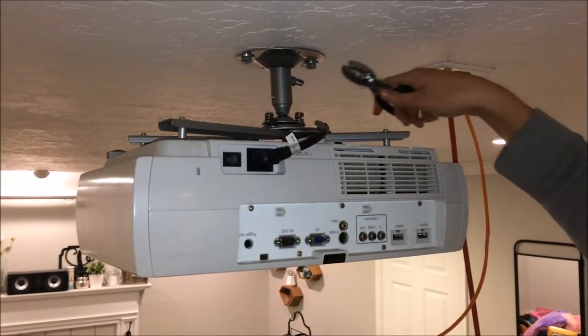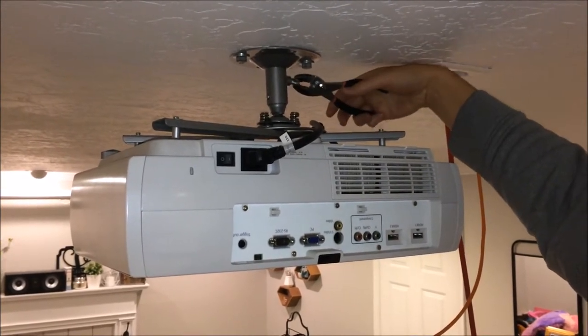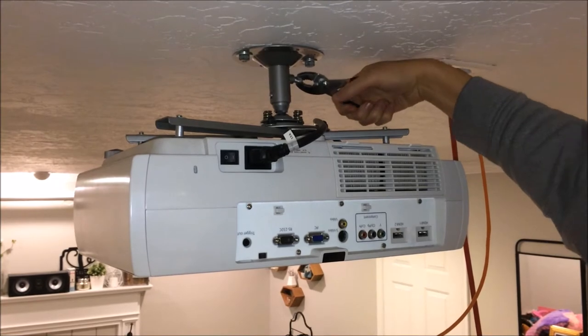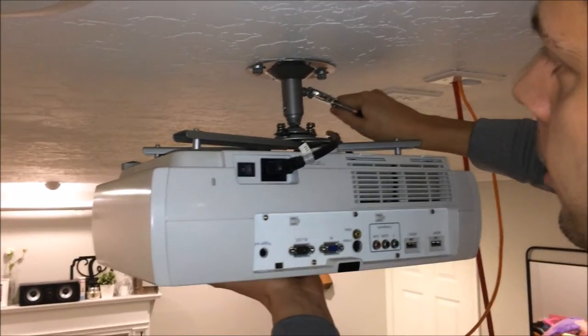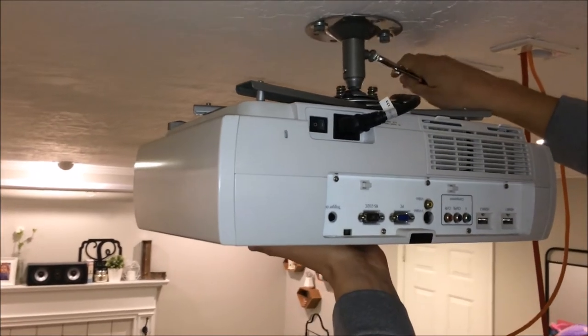We're going to use some pliers to loosen up the screw on the side. We've always tried to ensure it was nice and tight in there, so we're going to go ahead and loosen it up so that we can remove it.